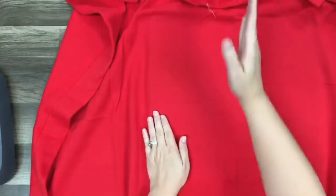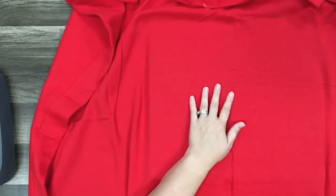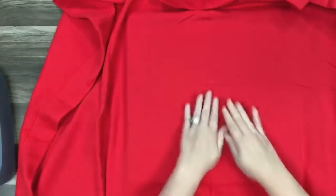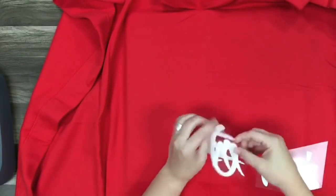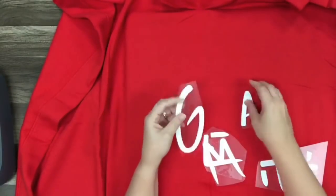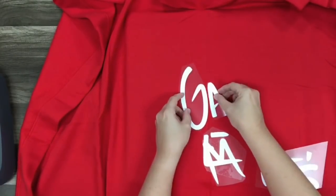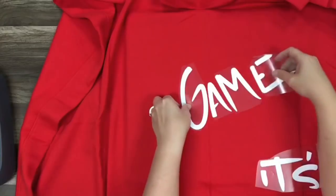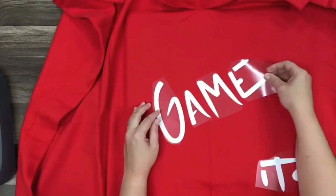The way I'm doing mine is the lengthwise direction, so it's longer this way — that's where I'm going to put my design. Then we're going to put my son's name and his football number down at the bottom. It's starting to get chilly, so I thought I'd show you guys what we're doing. My vinyl sizes were 10 by 12, so I unjoined the letters so I could fit more on a page and make it bigger.